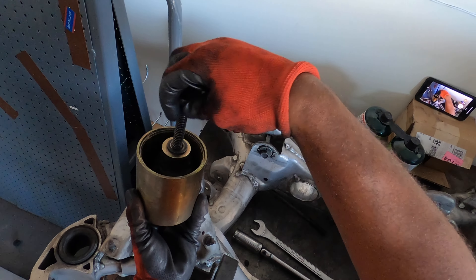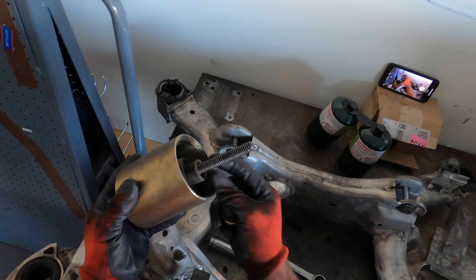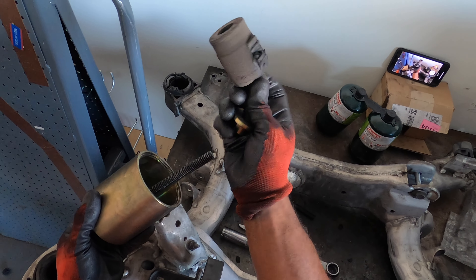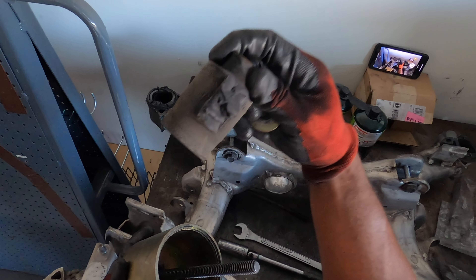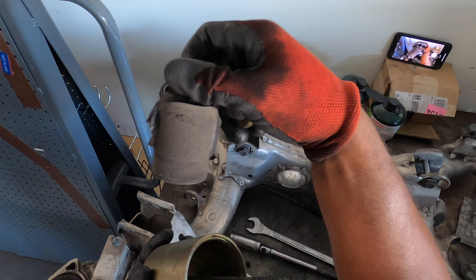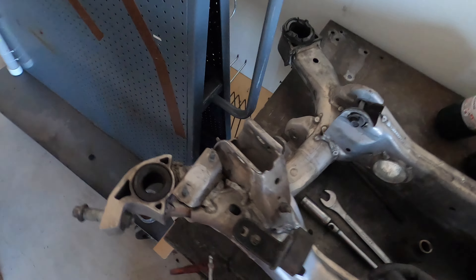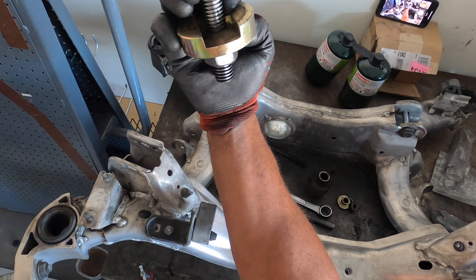Tighten the bolts. You can see where it's actually tearing the bushing at the side, right there on both ends. Then you gotta use this other one — the bigger die, this one — to clear that one out.